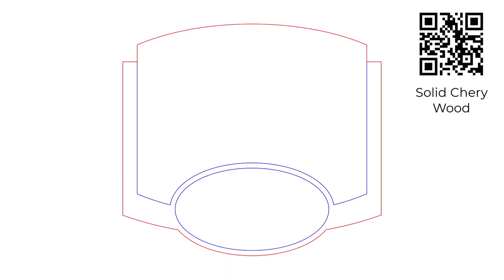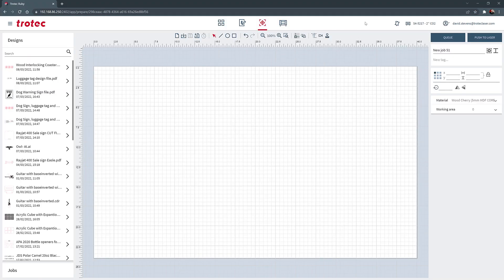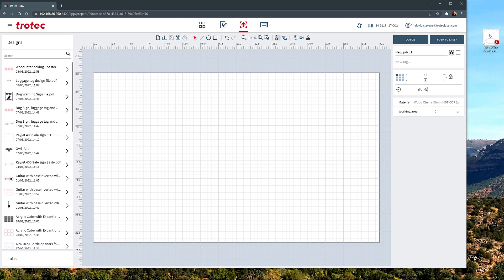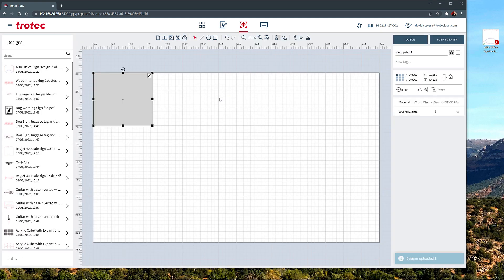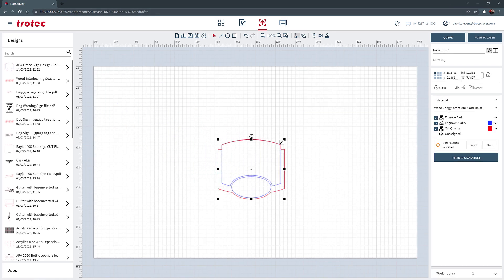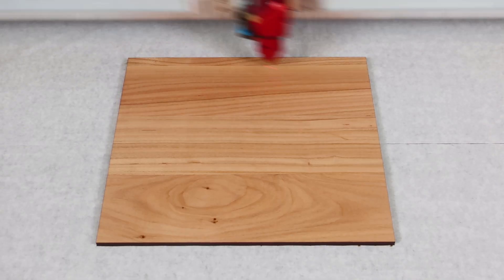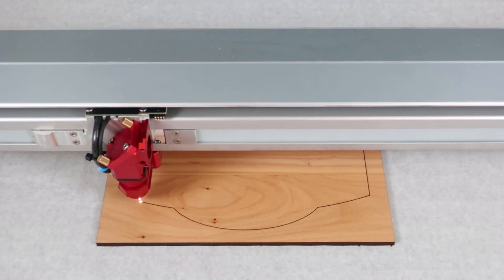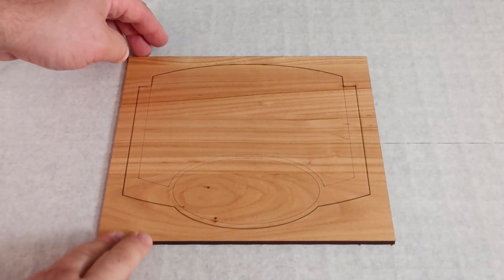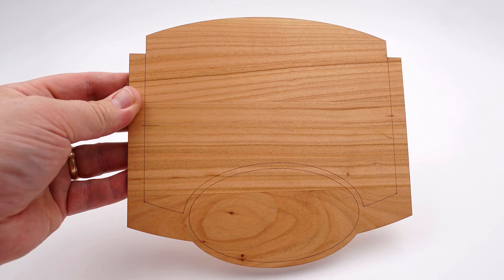Solid cherry wood will be used as the base for this file. Open the Trotec Ruby software, go directly to the prepare screen, and drag the saved file into the Ruby prepare screen. Position the design to match the orientation of the wood inside the laser, then select the five millimeter cherry wood material from the materials database and send the file to the laser. Place the cherry wood sheet into the laser, focus, and start the laser job. The laser will cut the red line and produce a thin marked line from the blue line, creating a finished wooden base. Once complete, set aside for later.